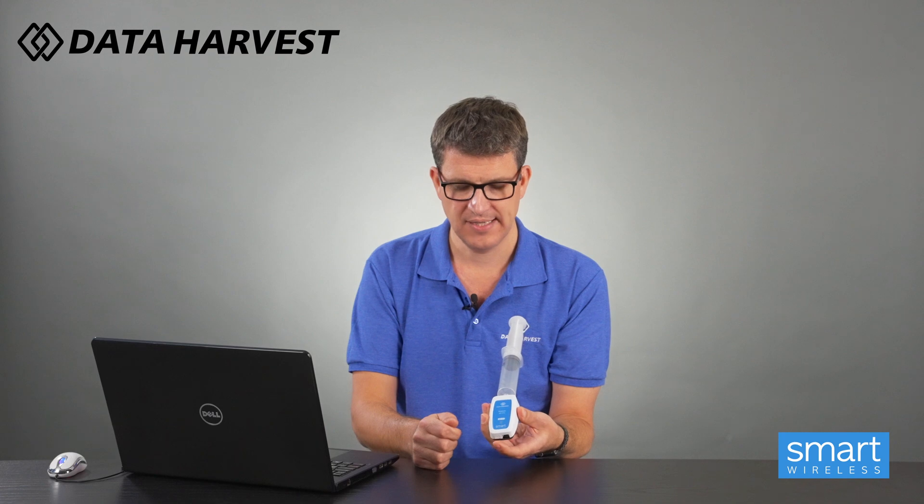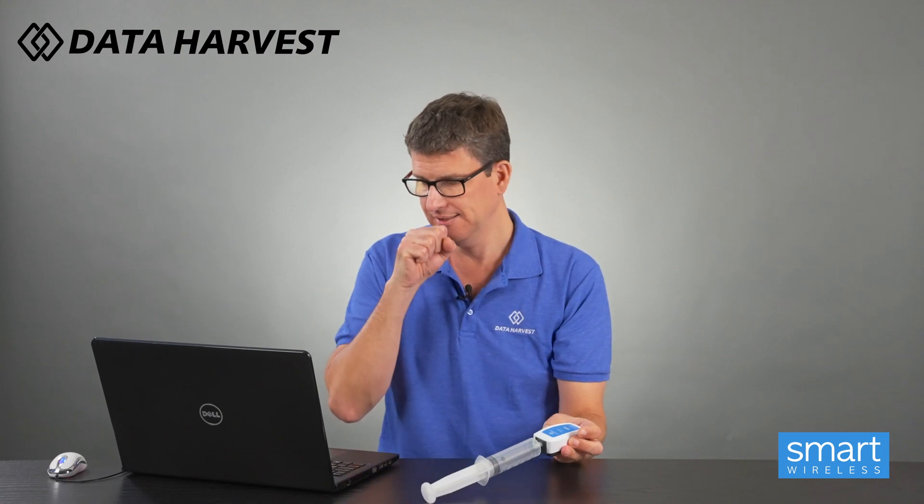With our Bluetooth sensors, hold the button down on the bottom for two seconds. It turns on and is now flashing the Bluetooth symbol, which means it's broadcasting Bluetooth and we can pick it up in our software. The really good thing is that EasySense 2 software will only pick up Data Harvest Bluetooth devices, so it won't pick up phones and all those other things that might be broadcasting Bluetooth within the science lab or school.